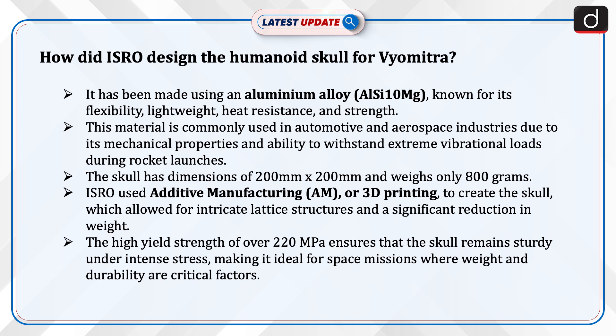The skull has dimensions of 200 mm x 200 mm and weighs only 800 grams. ISRO used additive manufacturing, or 3D printing, to create the skull, which allowed for intricate lattice structures and a significant reduction in weight. The high yield strength of over 220 MPa ensures that the skull remains sturdy under intense stress, making it ideal for space missions where weight and durability are critical factors.